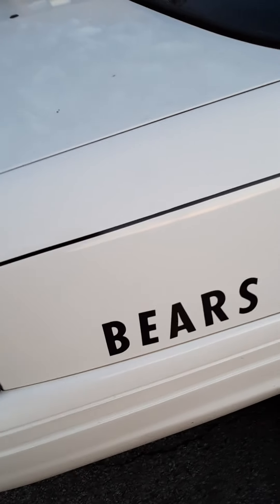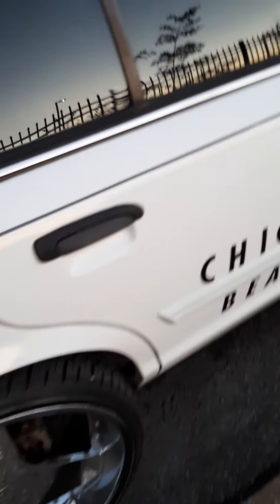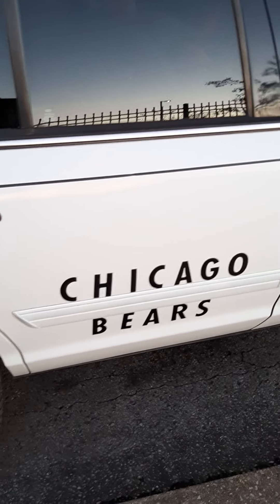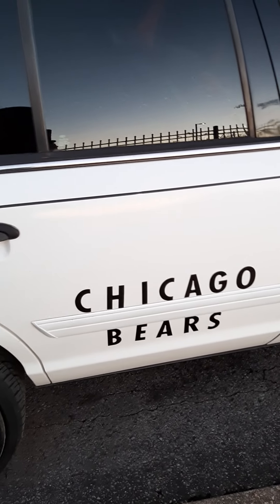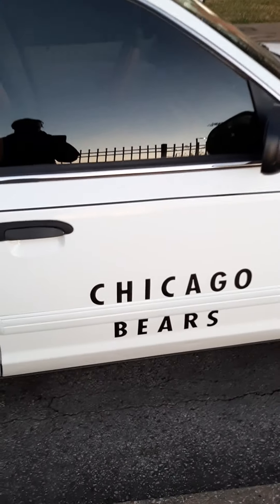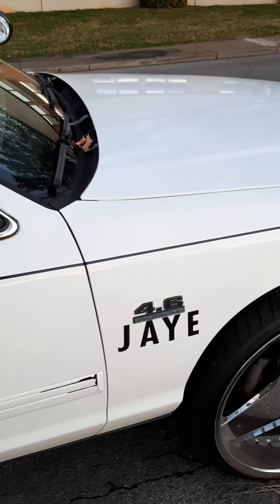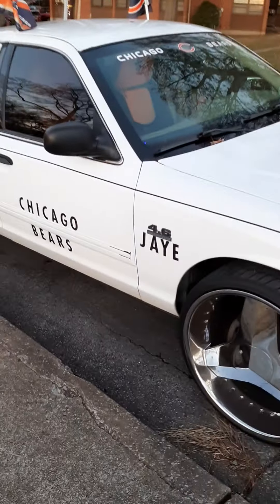Yeah, this paint is chipping a little bit on this car. I could send it back to the maker, but then I don't want them to take my letters off and have to do this all over again. But anyway, I'm just going to touch up the paint on this one. Pretty much got this all done here on both cars. Looks good, man.